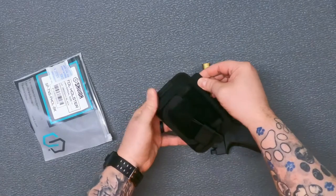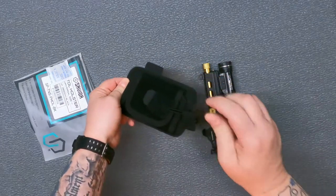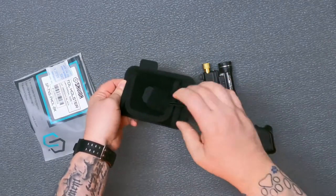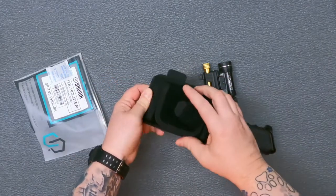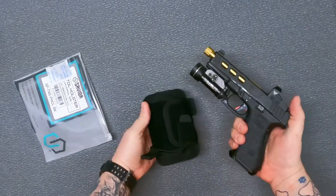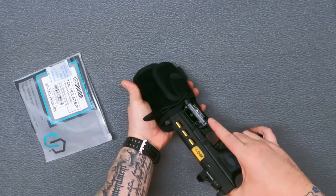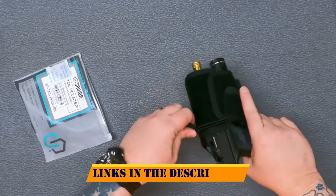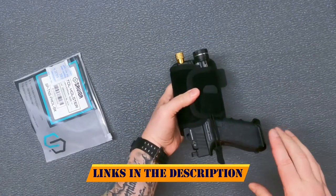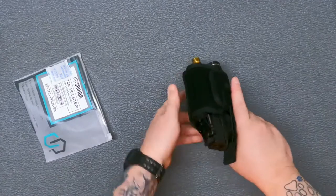You've got a nice little rubberized tab here so you can pull it loose. You've got one here on your shock cord that you're going to use for retention on there. This thing is universal. What I have here is a full-size Glock 17 with a TLR-1HL on it and a red dot. And it fits in there. Holds everything perfectly.